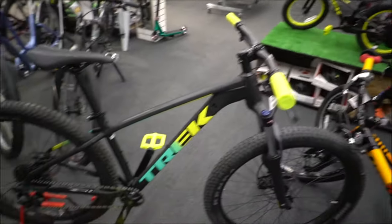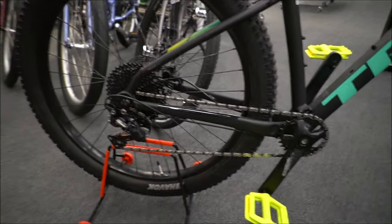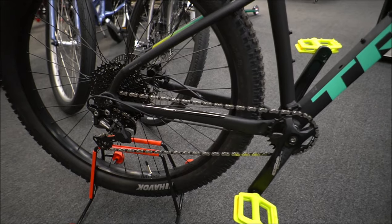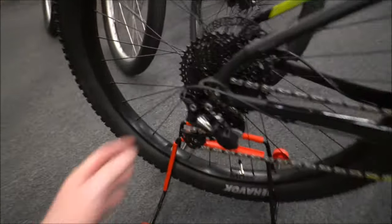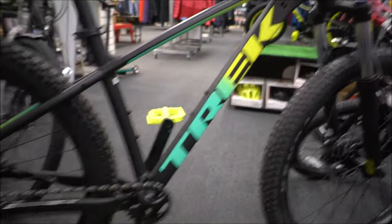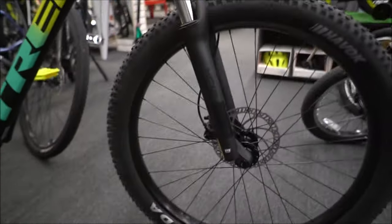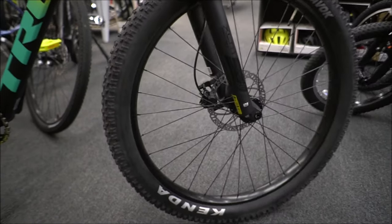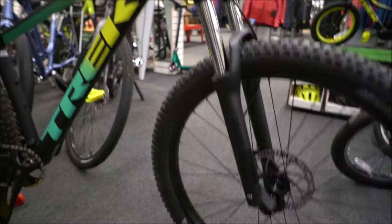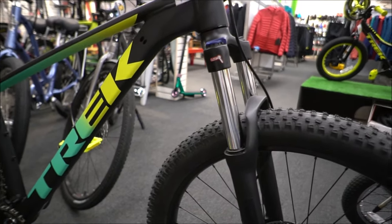This here is the 2020 Roscoe 6. It comes with the Shimano Deore setup — it's a 1x10 setup, so it has a nice range with the extended cassette on the back. It keeps things simple and keeps the chain under a lot of tension so it's not going to bash around as much. They put a pretty decent fork on the front with a 32mm stanchion, giving you a bit more stiffness and responsiveness to keep that performance on the trail where you need it most.